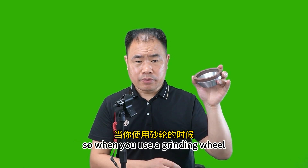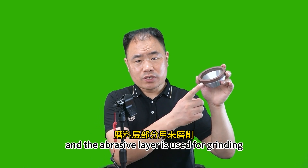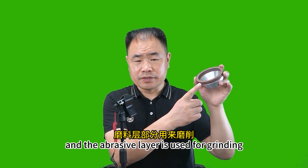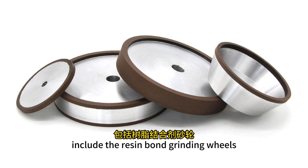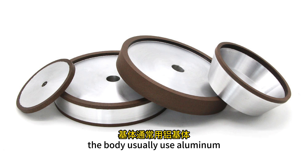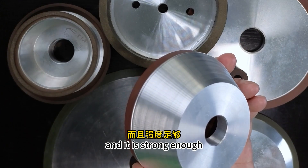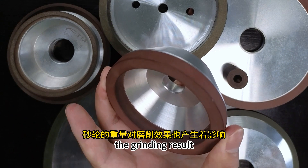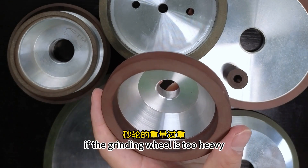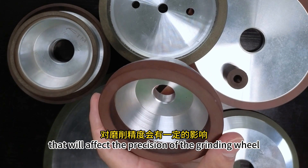When you use a grinding wheel, you use the body to fix it on the grinding machine, and the abrasive layer is used for grinding — so this part is very important. For most super-hard grinding wheels, including resin bond grinding wheels, the body usually uses aluminum. That is because an aluminum body is light and strong enough. The weight of the grinding wheel also affects the grinding result; if the grinding wheel is too heavy, the machine will shake, which affects the precision.